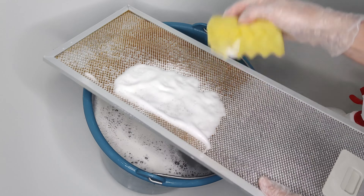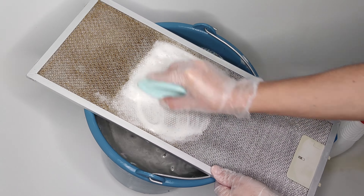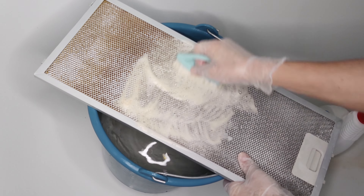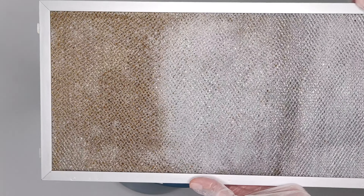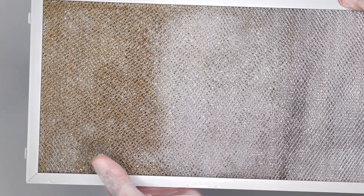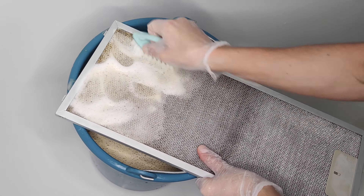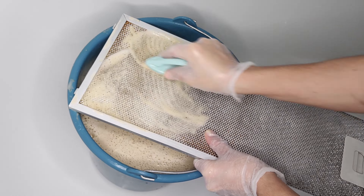But if your filter doesn't disassemble, or you just don't want to disassemble it, I'll show you how you can clean all the fat that remains inside. I have a lot of fat floating in the water, but the filter isn't yet perfectly clean. So I rinse the filter under running water and change the water in the bucket. Next, spray the filter with an oven and stove cleaner — don't forget your gloves and open a window or turn on an exhaust fan.